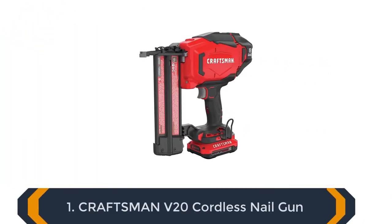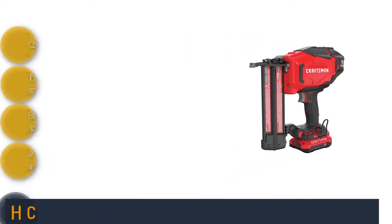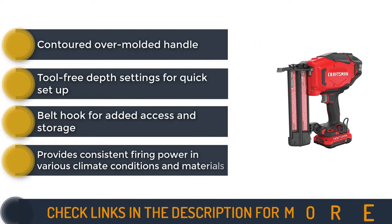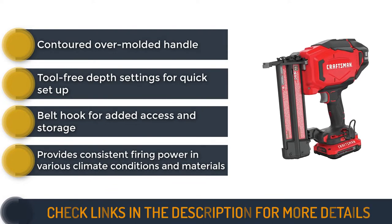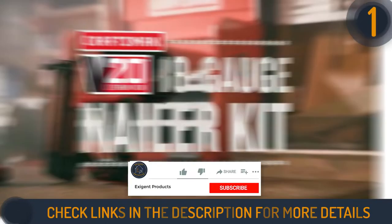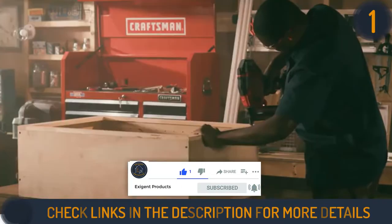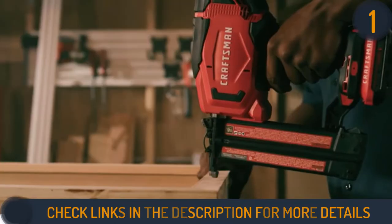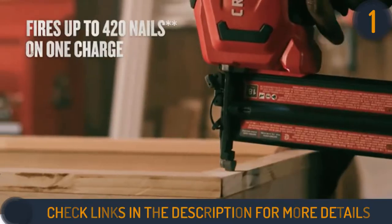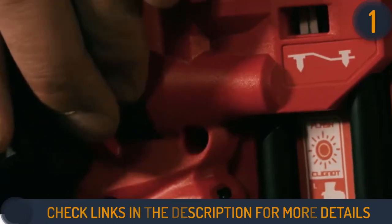We are starting our review with the Craftsman V20 Cordless Nail Gun. This nail gun is specially designed to reduce your effort while you still achieve your desired results. It uses a 20-volt battery to drive its brushless motor, and being a kit, it also comes with everything you need to get the job done and doesn't require any external device to remove jammed nails or change settings. It features a micro nose, which ensures that the nails are fired into the exact location every time.